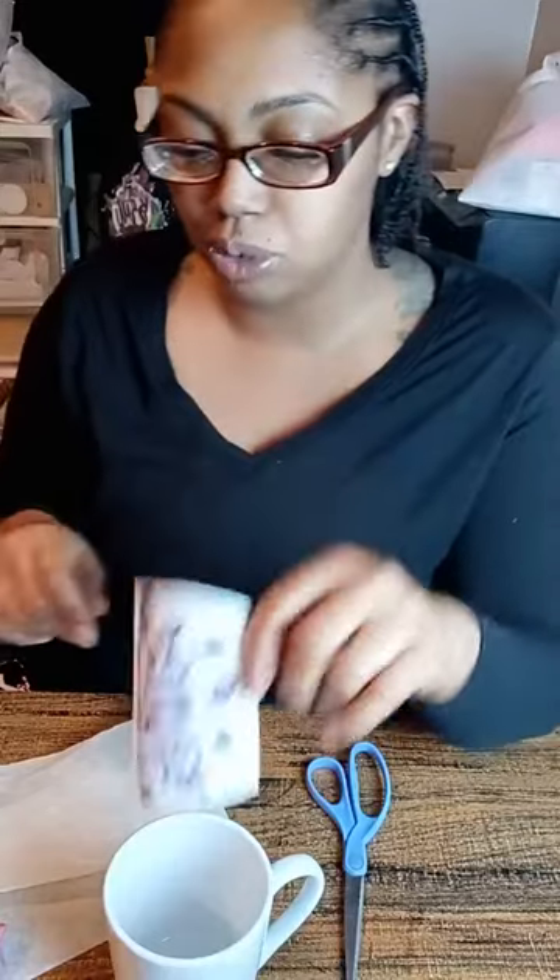This is called 651, which is a permanent vinyl. I wouldn't recommend you put this into the dishwasher. If you're going to do this for your customers, use wash instructions and tell them don't soak it.